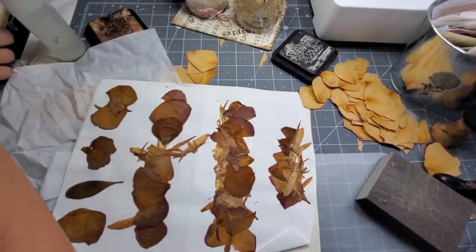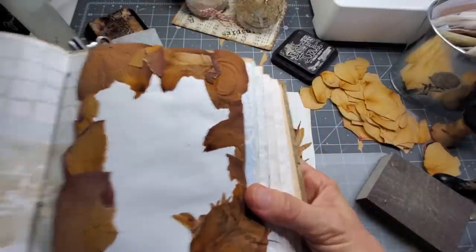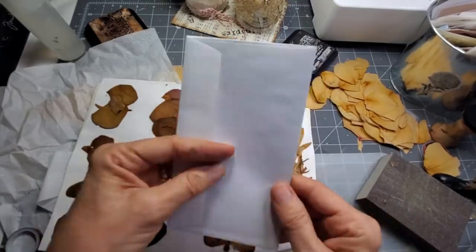So with this guy — he actually started off as the same concept. I was going to cover the face of the journal, but because I just started with a regular envelope, just a little dollar-free envelope or a greeting card envelope, something like that.